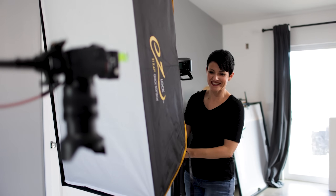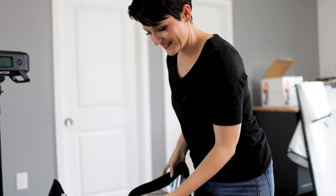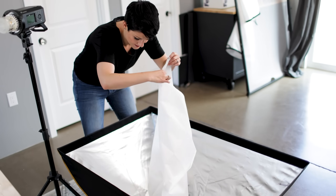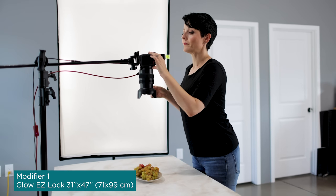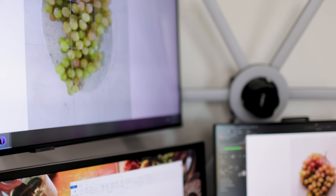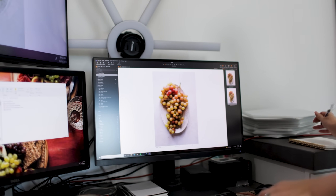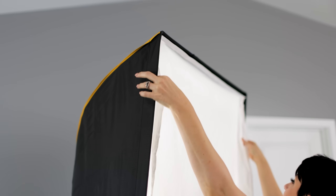The first modifier is a great multi-purpose, general use modifier that works in a wide variety of situations. It's also super easy to assemble and take down. This is the modifier I would say if you're getting started in artificial lighting, get this or something comparable in terms of size and shape. This is the Glow Easy Lock 31-inch by 47-inch softbox. The size is big but not gigantic, and it creates really nice soft lighting for food photography. If you're a natural light shooter who loves a particular window, we want to recreate that look with a modifier similar to that window's shape and size — and this really replicates that natural window light look.